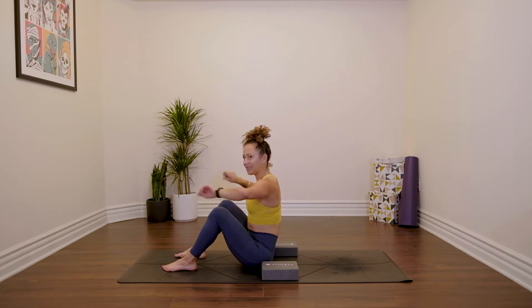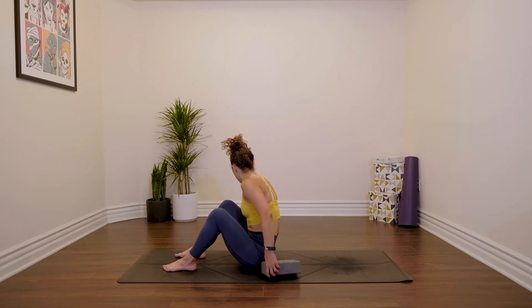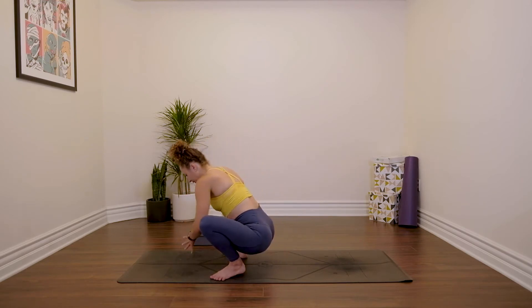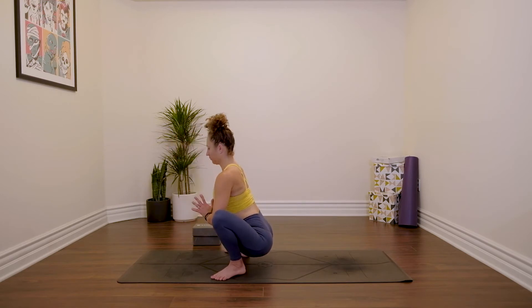Obviously there is technique that comes into play with a lot of this stuff, but you also just need to repeat it over and over again — and that's kind of what happens with jump throughs. Block's going to go off to the side. Malasana. A couple of breaths, let all of that settle. It's quite a lot on the wrist, so if you need to continue to stretch the wrists out, go for it.